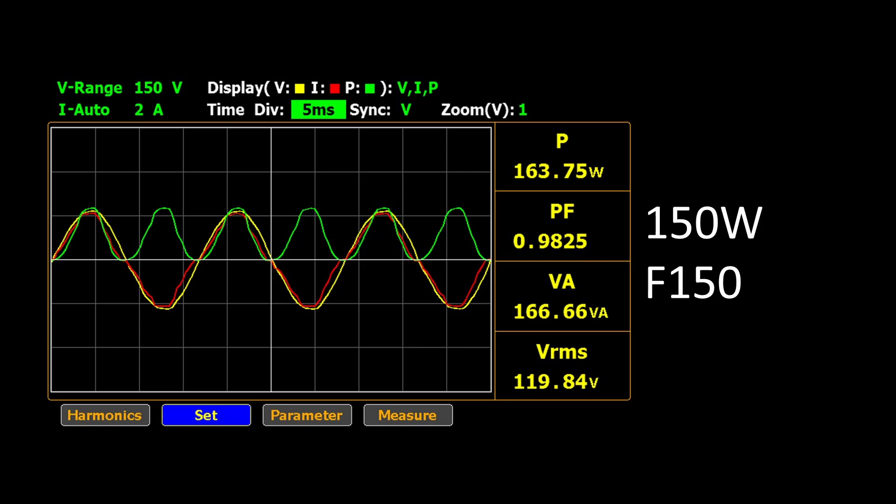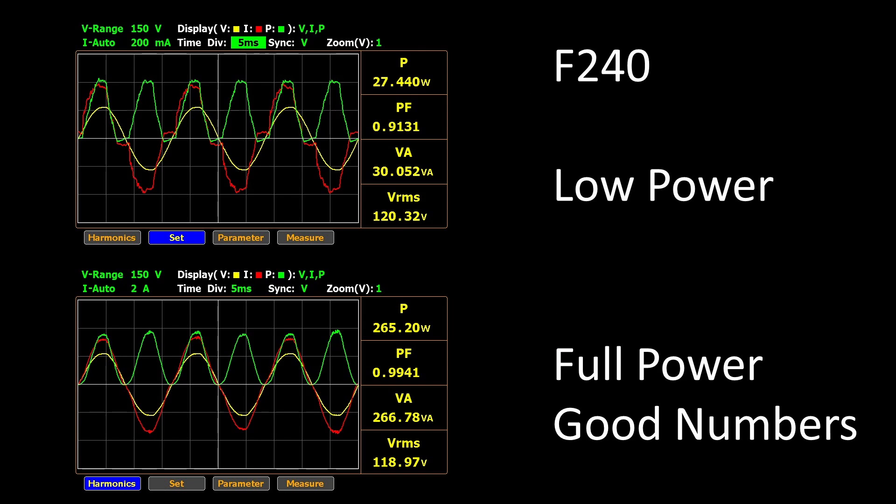As expected, both of these devices have power factor correction — the technique to consume the least AC current for the equivalent power level. This means less loss in other components like wiring and transformers. These devices have power factor on all the time and have nice clean wave shapes from low power levels through the maximum output power. Not much bad to say about any of these — they work well here.